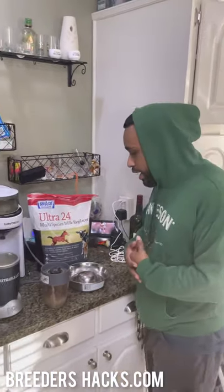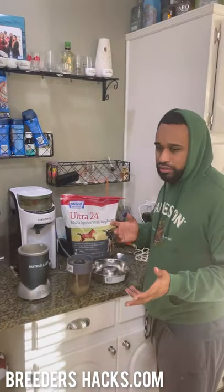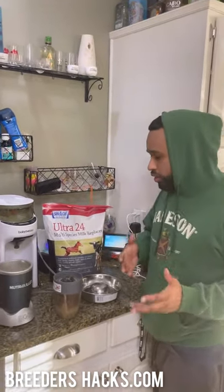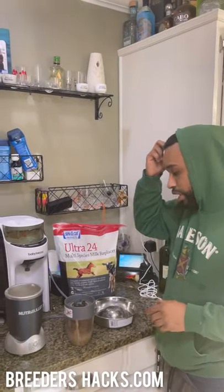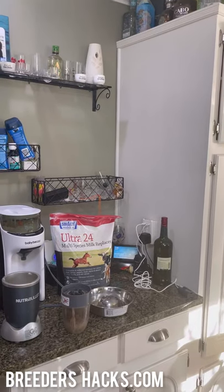So, what we got today guys — I gotta feed the puppies. They're a little bit older now. Around the three-week mark is when you're gonna want to start introducing them to mush, food, things like that. Let me grab this out of the fridge so I can show you guys.